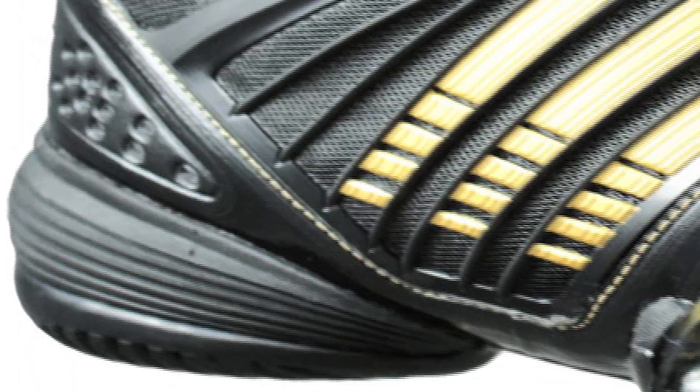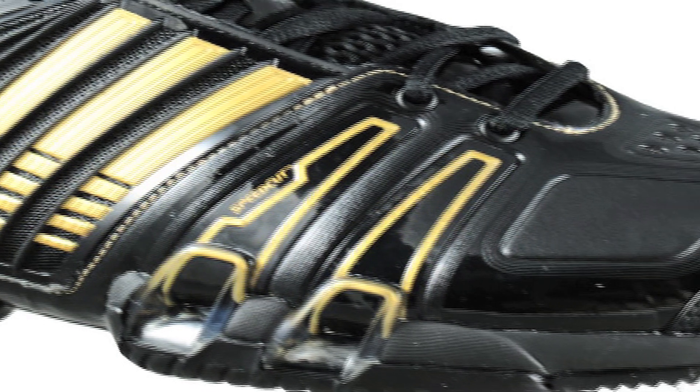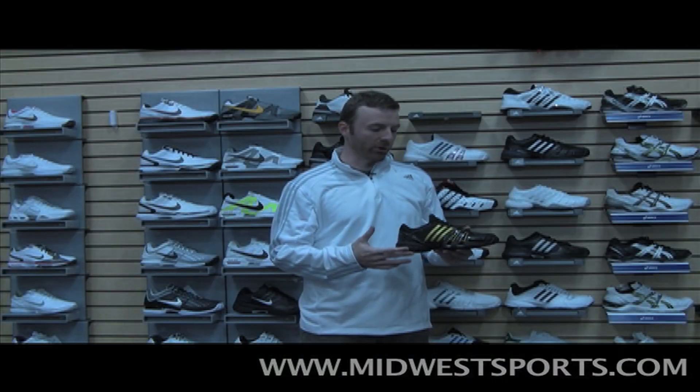In the midsole we've got Adprene in the heel — more of a cushioning and comfort story. The forefoot has Adprene Plus, which is a little more for propulsion, keeping you up on your toes and moving around the court.